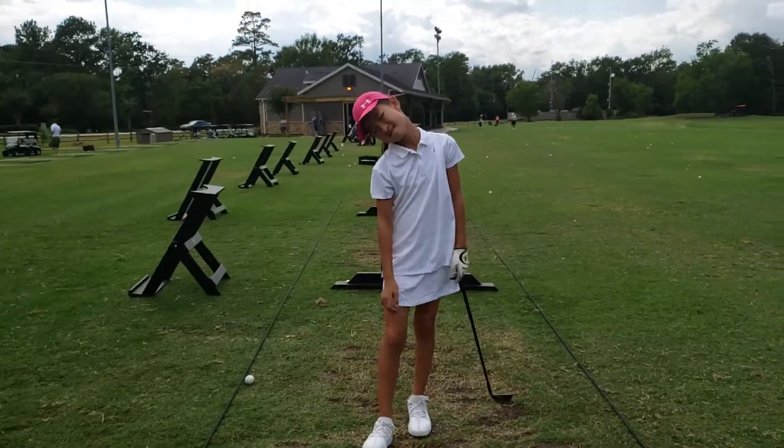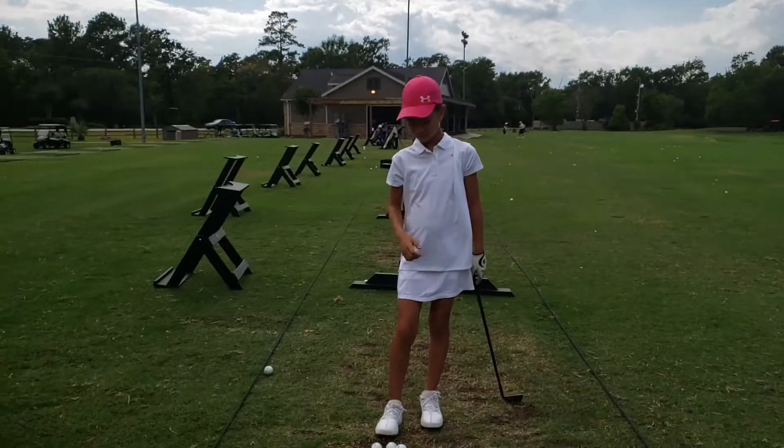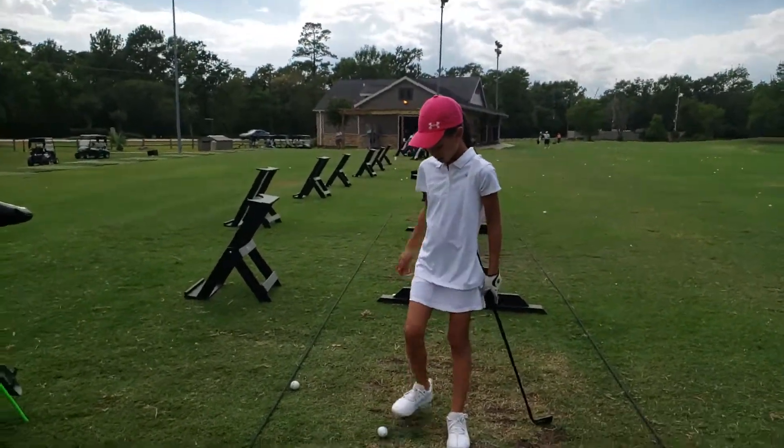I want you to feel a little bit in the back glute here, and then I want the left toe up in the air. Can you do that? Yeah.